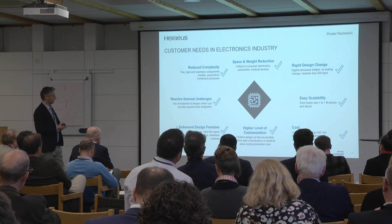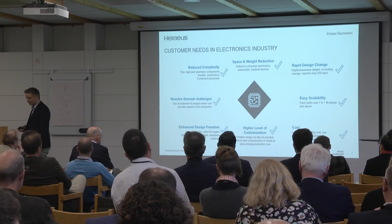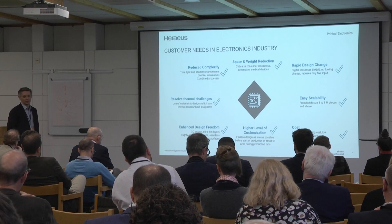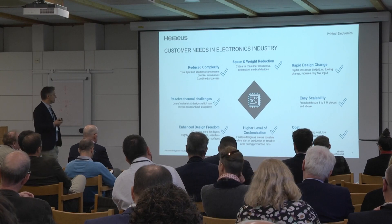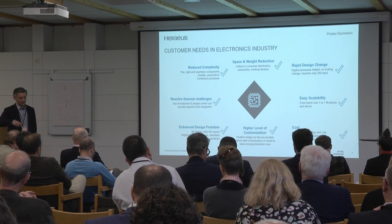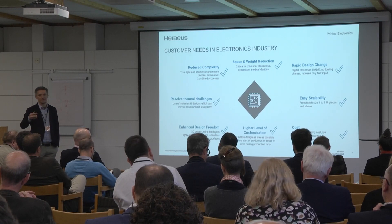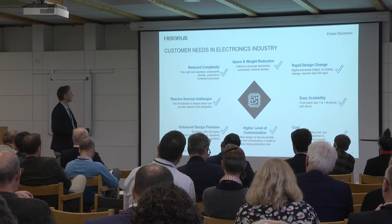Easy scalability and cost reduction — if we do a good TCO, and it's a realistic TCO, we are clearly cheaper than the actual technologies on the part level. The customization level is higher, as is design freedom. You also have thermal challenges — you can apply thermal areas on SIPs and modules where you place, for example, an adhesive, then a silver line, so that you have a thermal interface material applied.